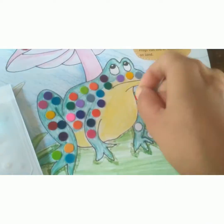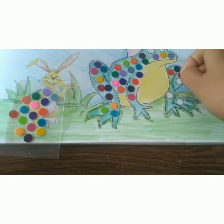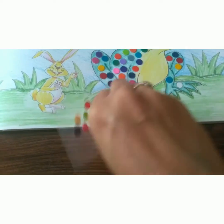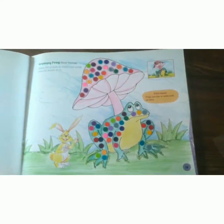Children, we need four packets of bindis to paste. Get four packets of bindis and complete this activity. Enjoy the activity and have a nice day!